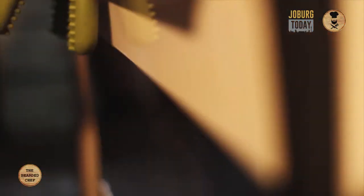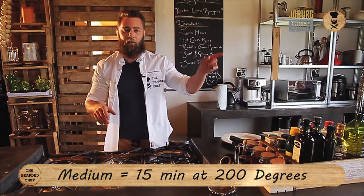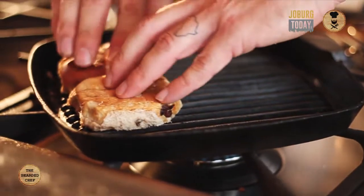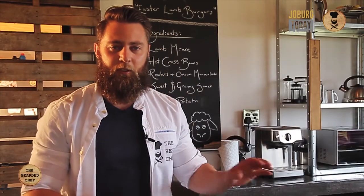The oven is set to 200 degrees. I like my burgers medium so they're going in for 15 minutes. The Easter element of the whole recipe is hot cross buns. Let's slice the hot cross buns in half and get them onto the grill pan. Press down on them so the lines char into the hot cross bun. When these lamb burgers are ready, they're going to work beautifully with these crispy hot cross buns.